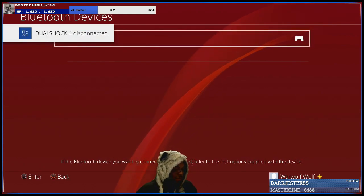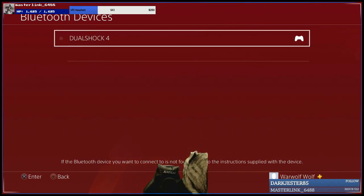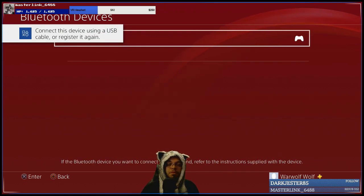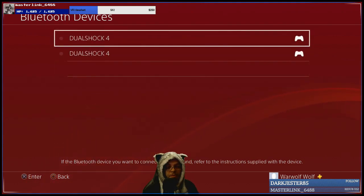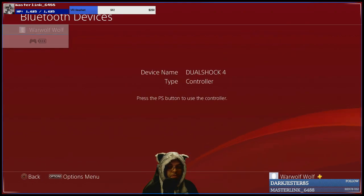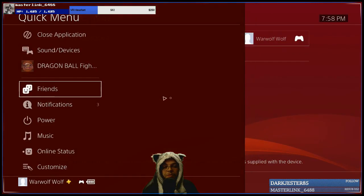Disconnect it — and if you've got another controller you probably want to do this if you have a Switch in the room, because it can cause some confusion. What you want to do is just disconnect it to be on safe measures. There you go. Now let's turn off the PlayStation 4.